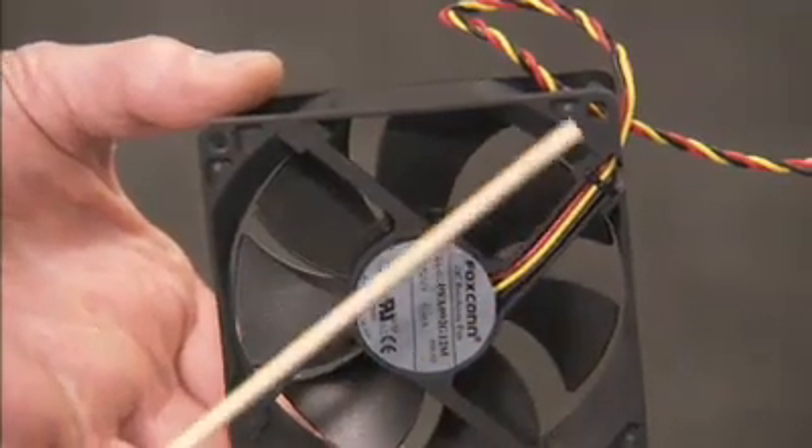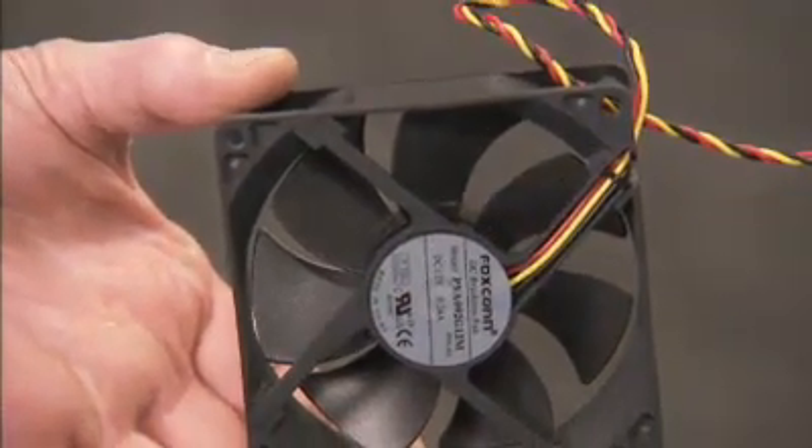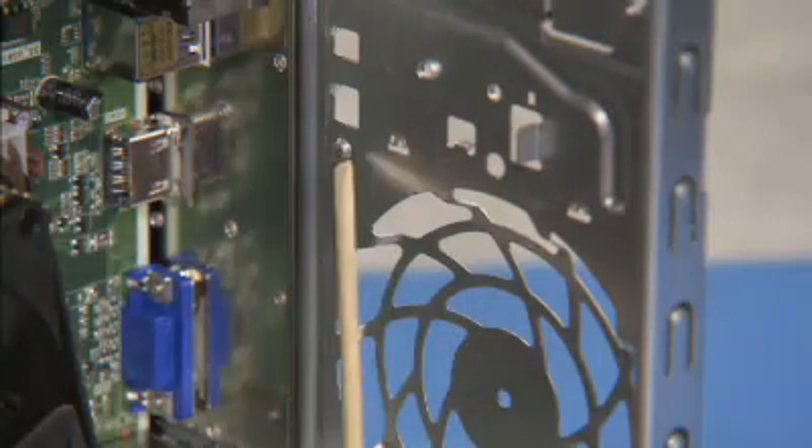There is a hole on the top corner of the system fan that aligns over a small post on the inside rear wall of the PC.